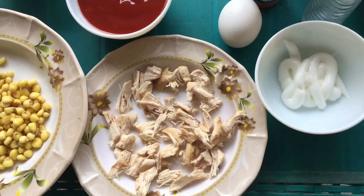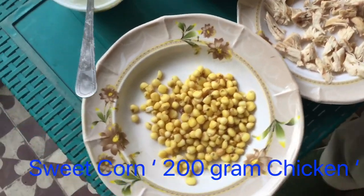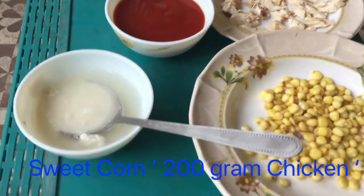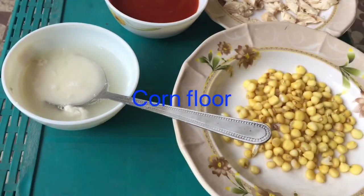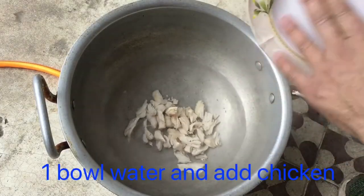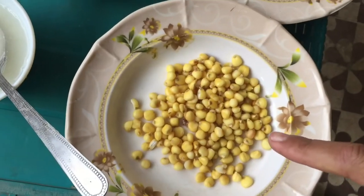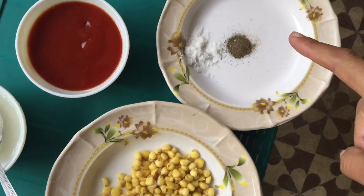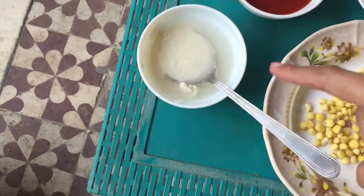I have 200 grams of chicken, boiled, in my hand, and this is 3 tablespoons of sweet corn. I have put the corn flour in, then added the chicken in hot water — 200 grams of chicken. This is sweet corn and this is black pepper and salt.